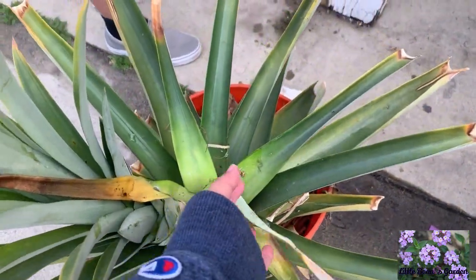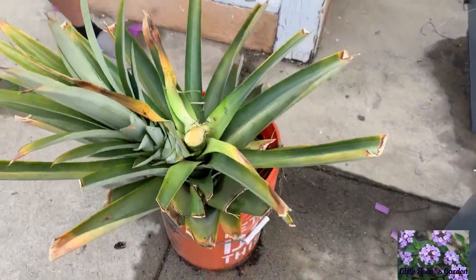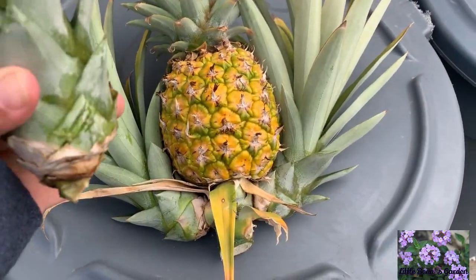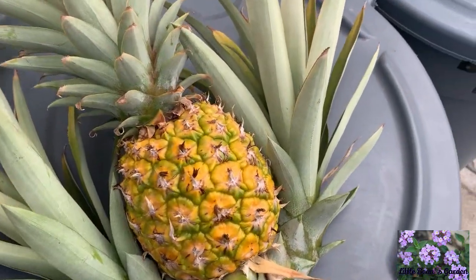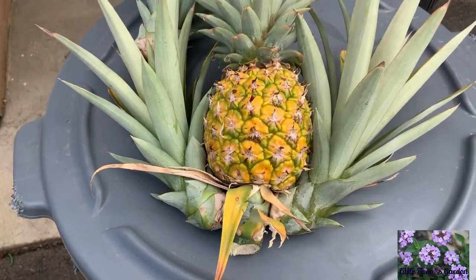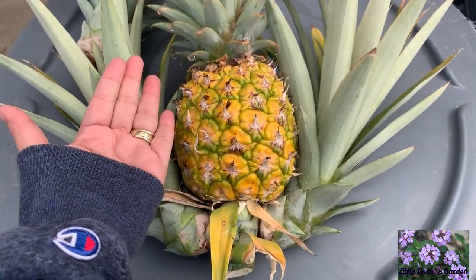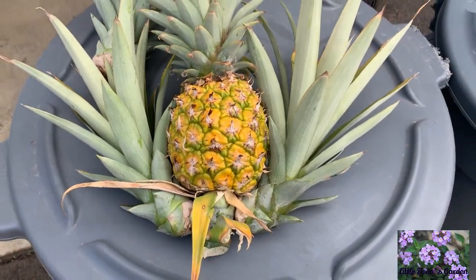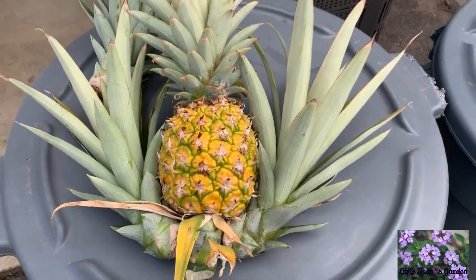Here is the plant with the pineapple removed, along with two suckers — it has a lot of suckers that I'm going to be planting. The pineapple looks absolutely beautiful, and I can't wait to see what it looks like inside. It does look tiny, but it's bigger than my hand and it feels like it's ready to eat.